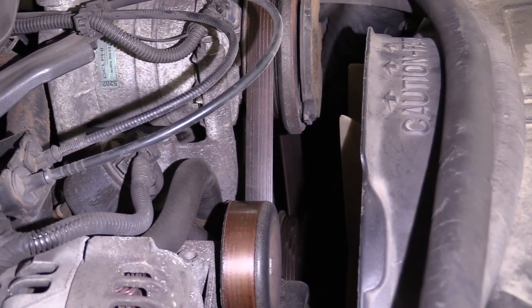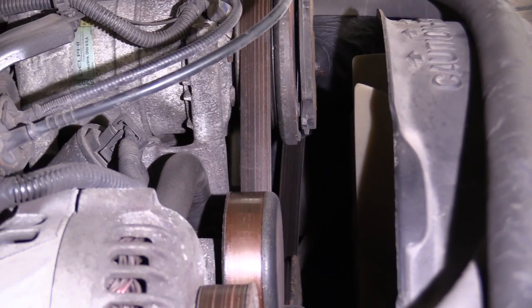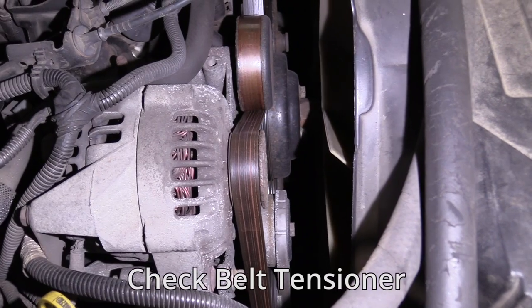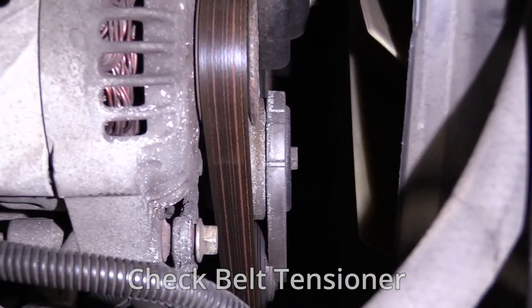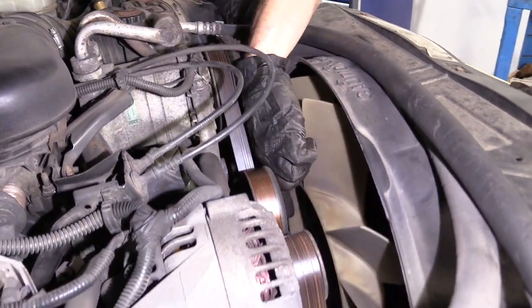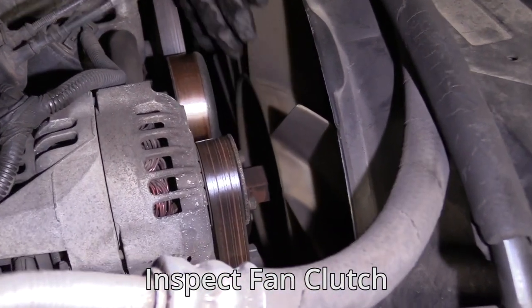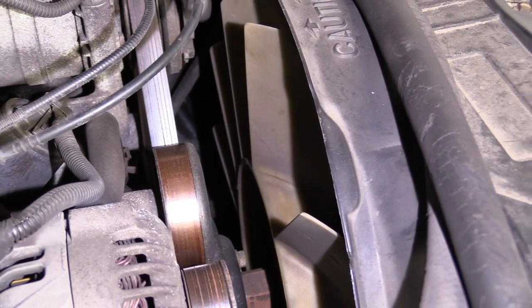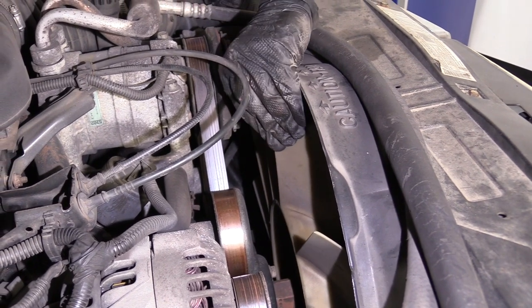Before just going ahead and buying a belt, I would also grab onto it and give it a little tug, watching the tensioner over there on the passenger side. If it looks stuck, or if I can't pull on the belt at all because the tensioner doesn't move, that tensioner needs to be replaced. While we're still right here, let's also talk about the fan — there's a fan clutch located in there that activates the fan with the heat of the engine. If this is loose in any way, then more than likely the fan clutch is no good, and that would be something you'd want to service as well.